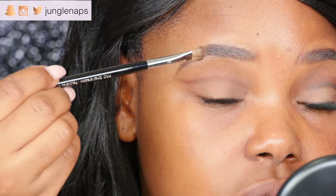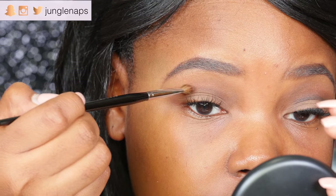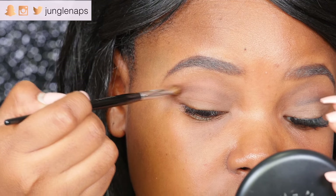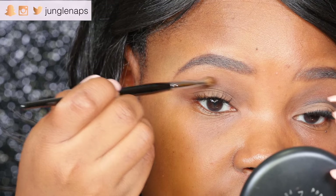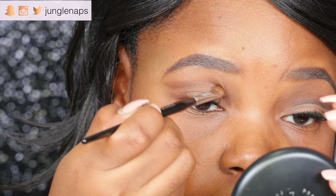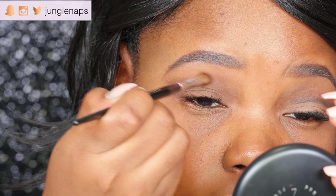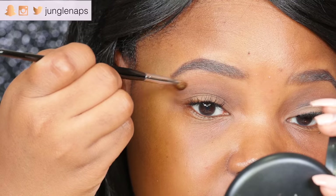I want this to be just a tad bit more exaggerated so I'm going to add very carefully a little bit more shadow. As I'm doing this I'm just blending this lightly in. You just want to dip your brush — dab it, not even dip, very gently — and then just blend it upwards.